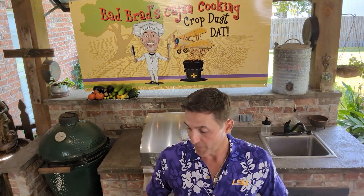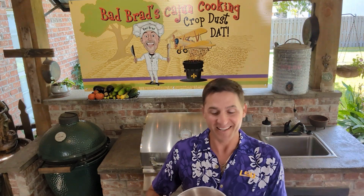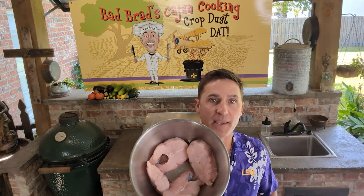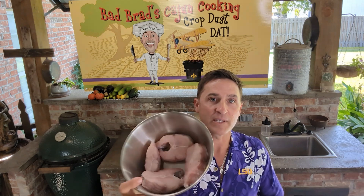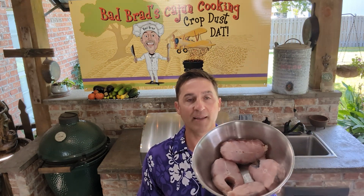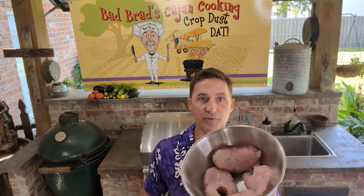Hey, welcome back to another episode of Bad Brad's Cajun Cooking. Today we're doing a catfish coubion. If you remember last episode, I did a sauce pecan that was in a tomato gravy — now we're doing a coubion, it's going to be more of a white gravy. Look, this is some of that same eight-pound catfish we're still eating on. Look how beautiful those filets are.